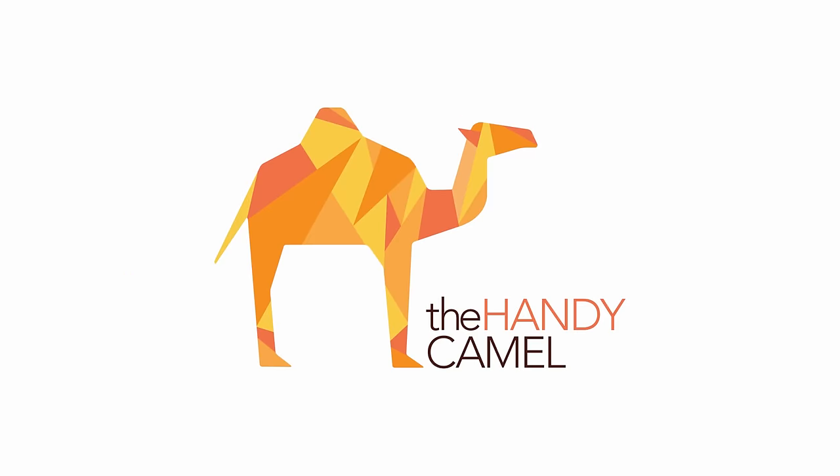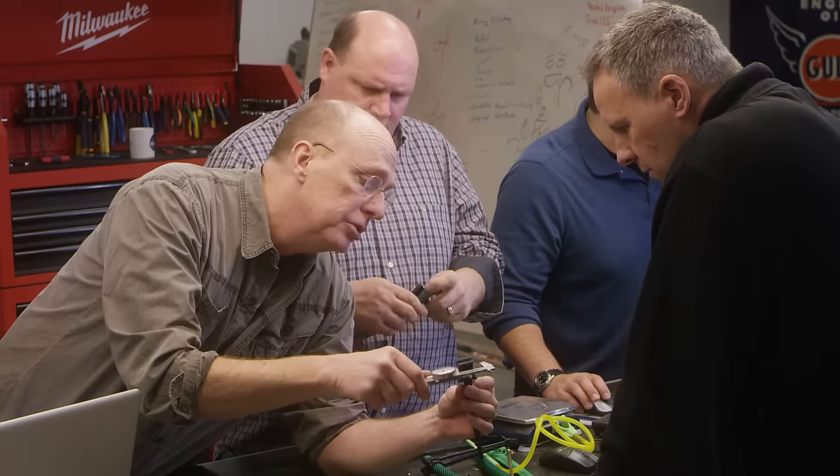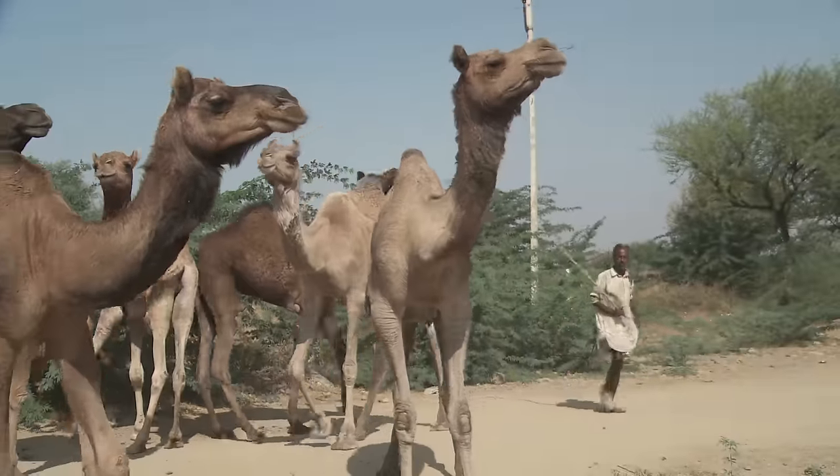And see this? That's Handy Camel, the company that will manufacture and take this to market, allowing the inventors to keep on inventing. And what are camels? Efficient, that's what.